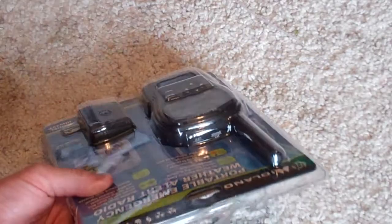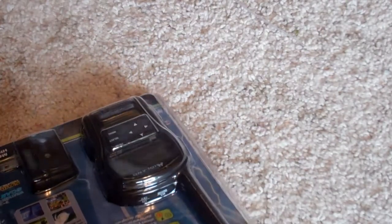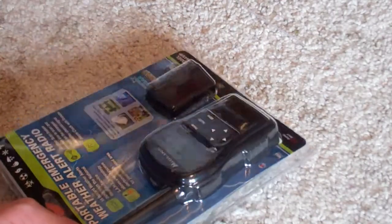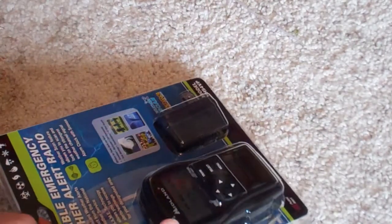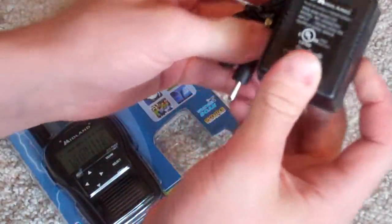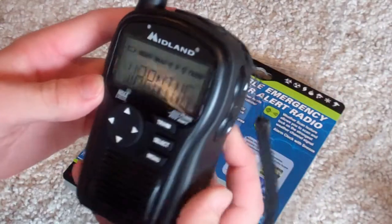Oh crap. Here's the AC adapter. And here's the radium. Yep, so this is the HH24VP.